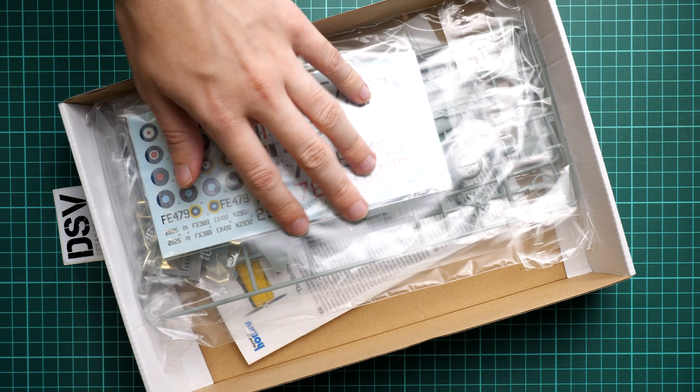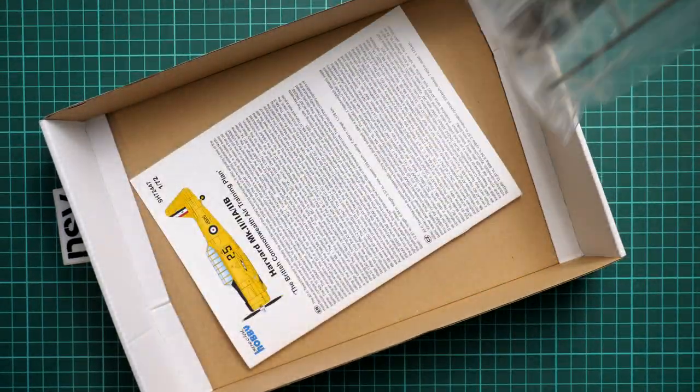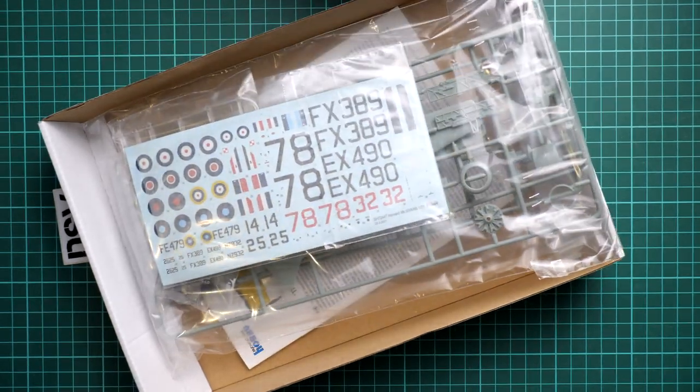Inside, all parts and decals come in the same plastic bag. We also have the assembly manual on the bottom. We'll start with the plastic and then gradually move on to the assembly manual and other things.